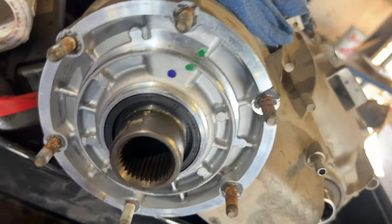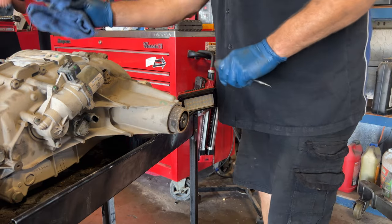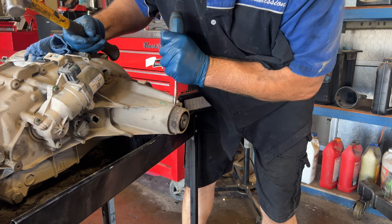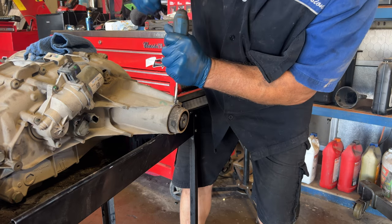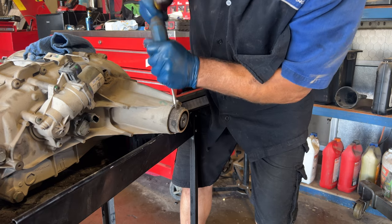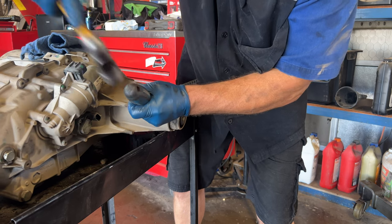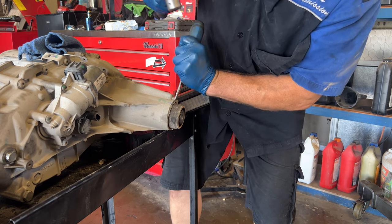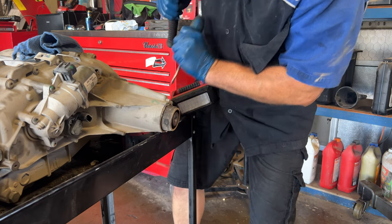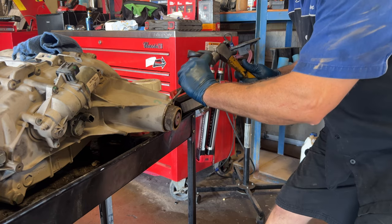Now I'll change the rear seal. I like to use a screwdriver to get right on the edge of the seal and collapse it. You can collapse it and then use a seal puller to make it easier to come out, or a lot of times the screwdriver alone will do it. We'll find out here in just a second.